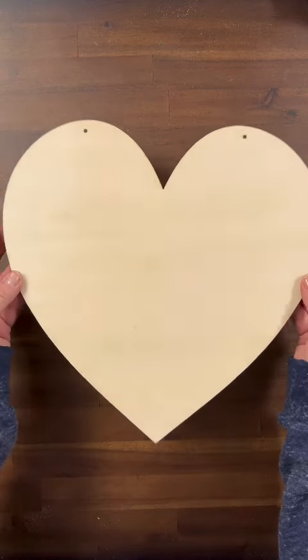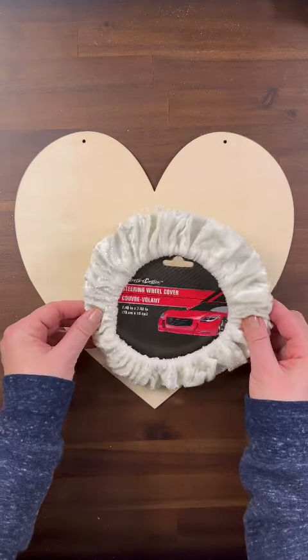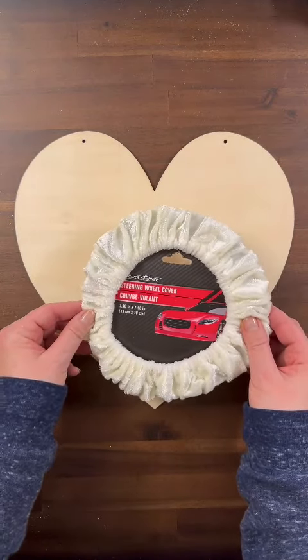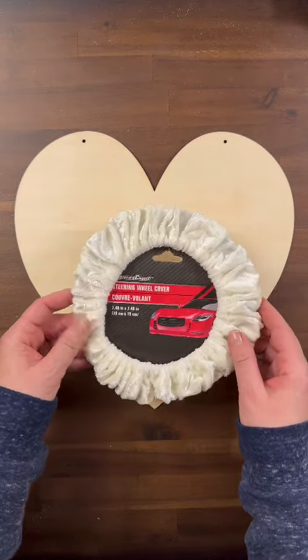All you're going to need is one of these wooden hearts from the Dollar Tree and a steering wheel cover. I said a steering wheel cover. These come in all different colors and patterns, so choose which one fits your home decor.